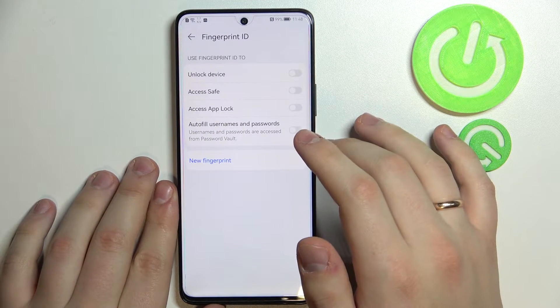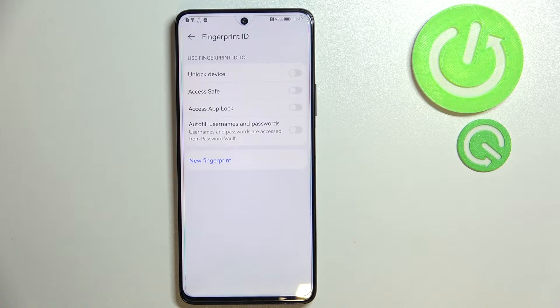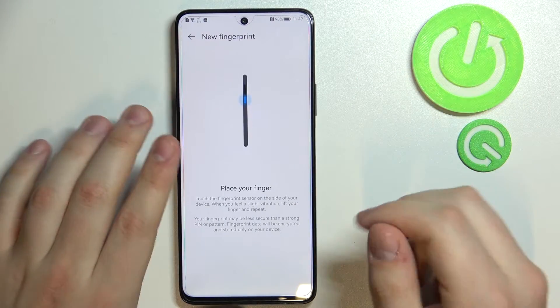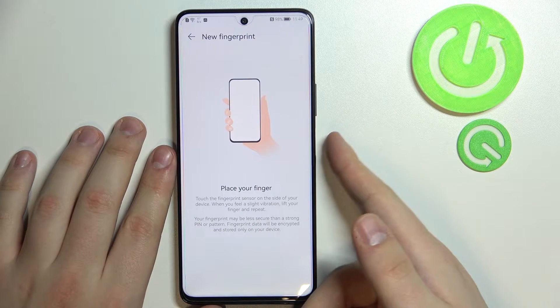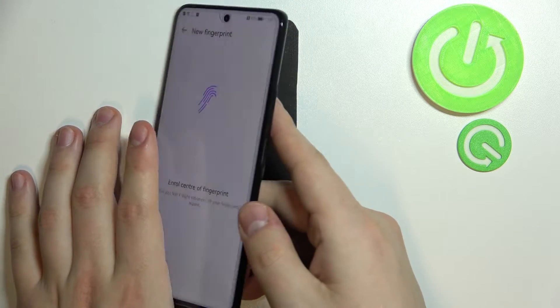In the Fingerprint ID settings, you can choose what exactly you are going to use your fingerprint for. For now, I'll only go with the Unlock Device function. The device then requires you to add your fingerprints. I'll place my finger on the sensor — the sensor is located right on the power button.